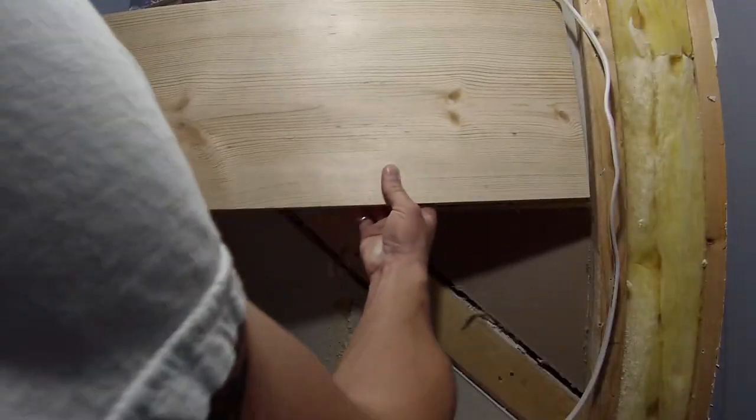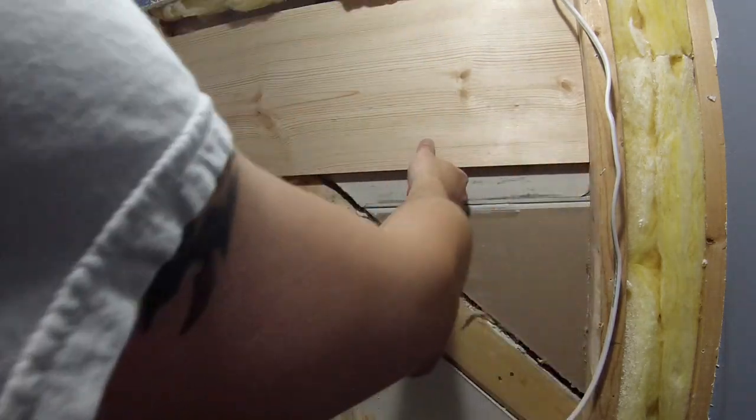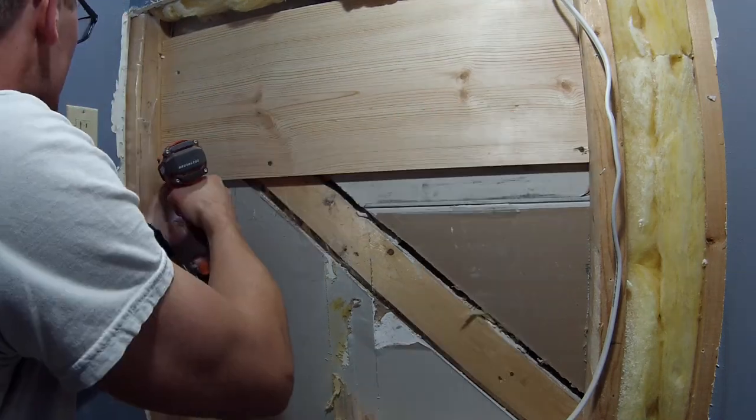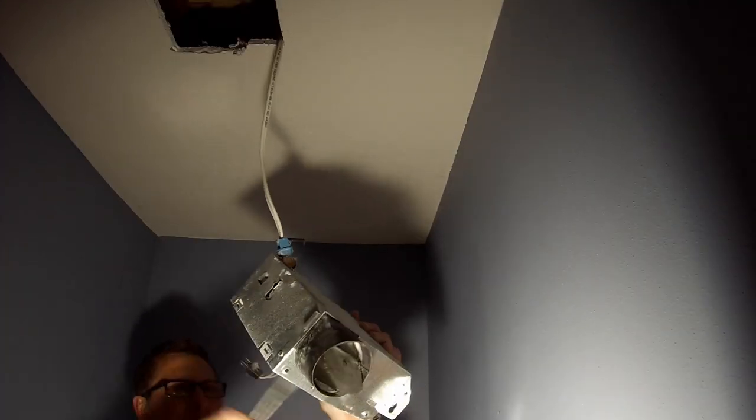It's also important to have nice straight edges on the drywall where you cut. I cleaned this one up after the fact — you can't really see it here — but I used a straight edge and just straightened that up so when I put a new piece of drywall in I didn't have much of a gap there.